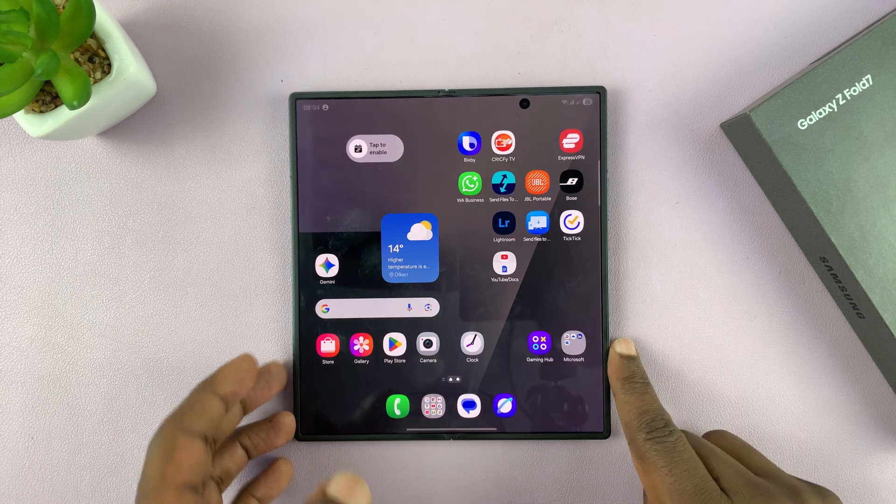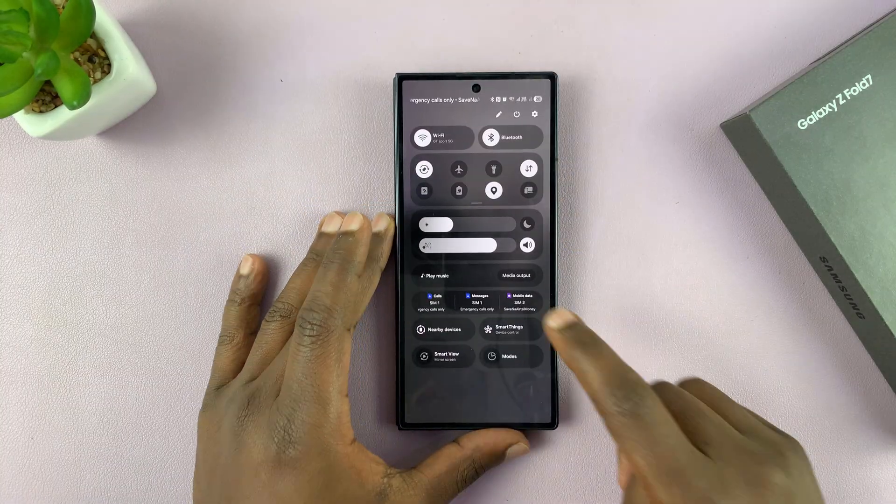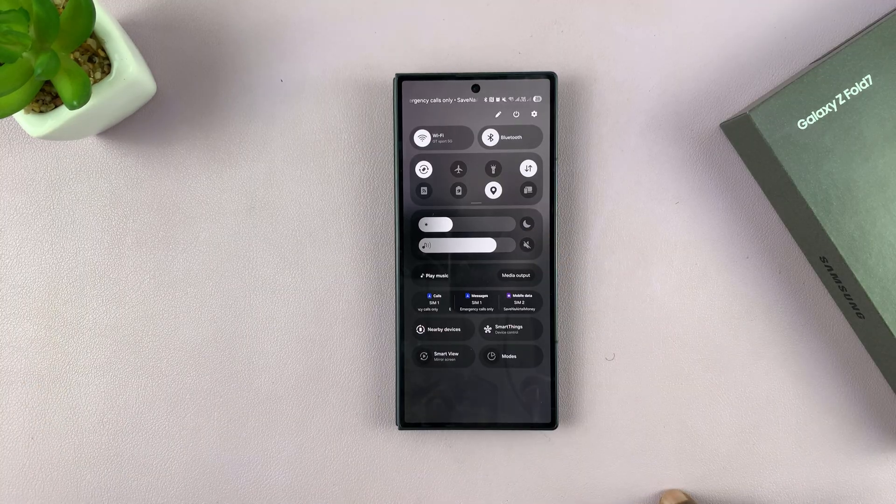You can also do this from the cover screen. Swipe down and you have the same options — tap on that for vibrate, which is also silent mode, and then tap on that for complete mute.